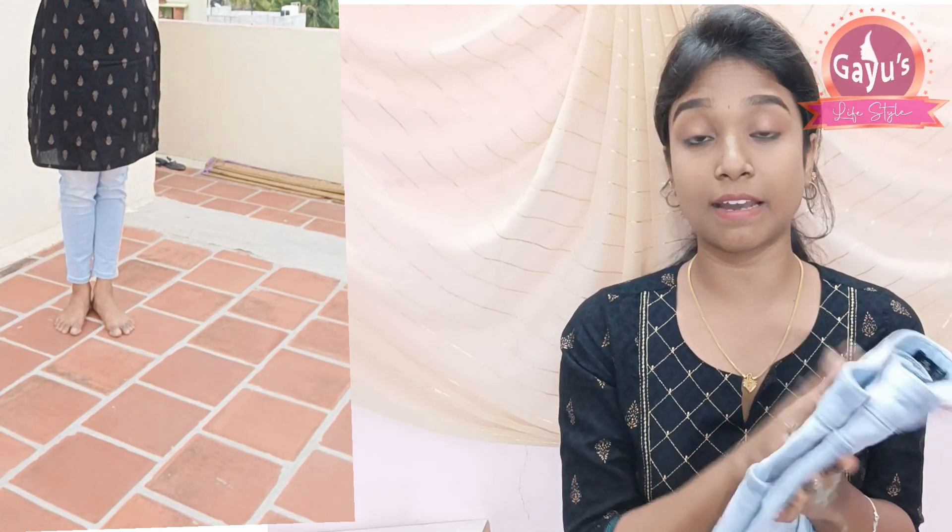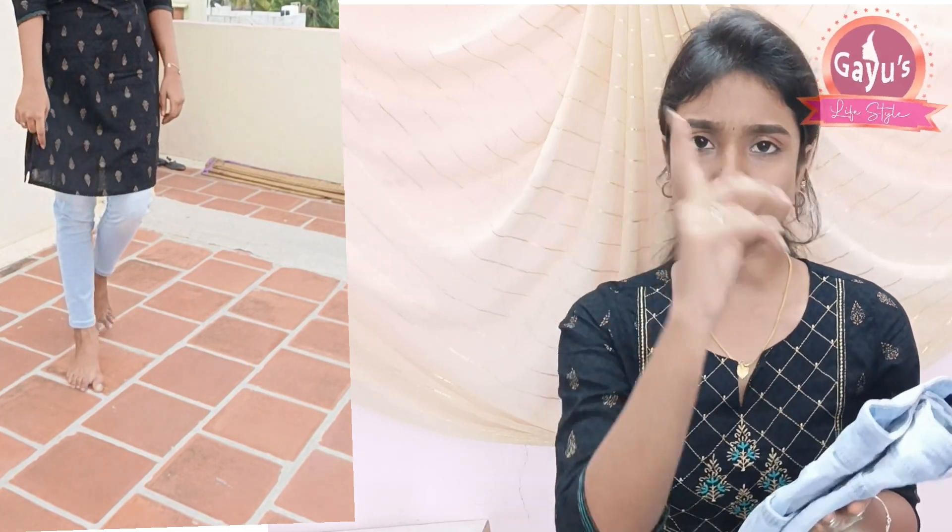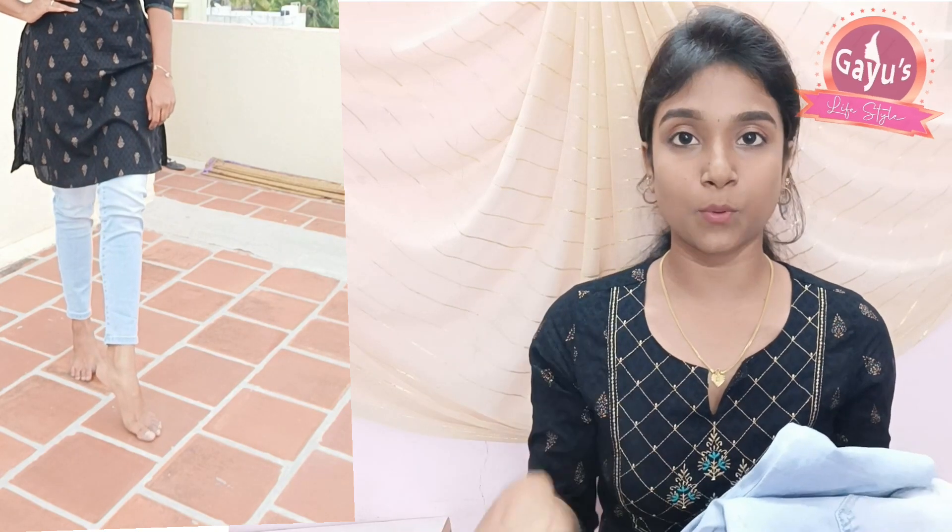If you look at the price, it is around 1200. You can check the price in the description. Mostly when I wear jeans, I wear tops or tunics with it. You can style it as a tunic as well.